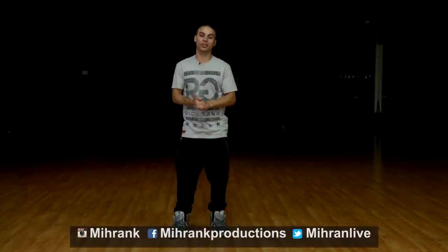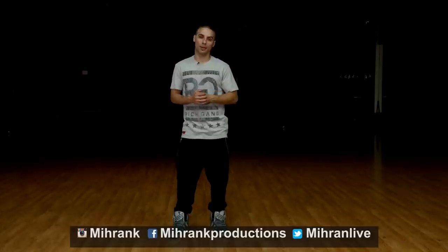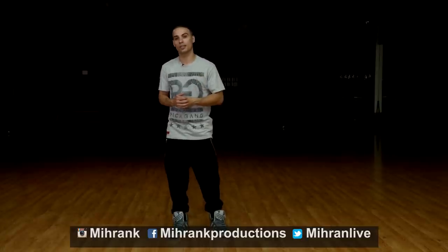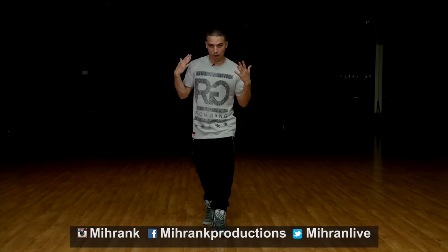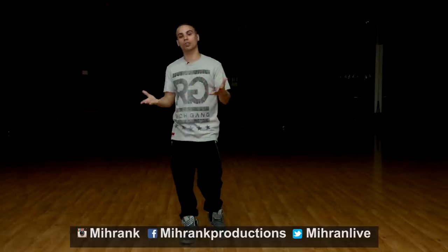What's up guys? My name is Miran Kirikosin and I'm back with another tutorial. Today I'm going to break down a different step for you guys. It's called the rise up. I'm sure you guys have seen it in different movies and dance videos. You've probably seen me do it in one of my videos. It's a really cool move and the only way to do this is pretty much show it to you guys.